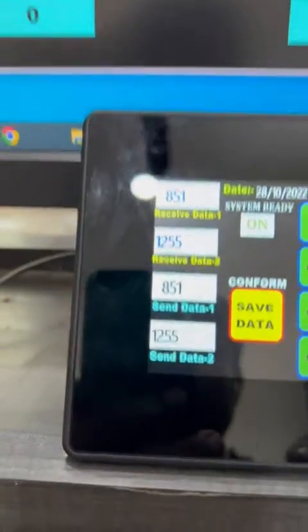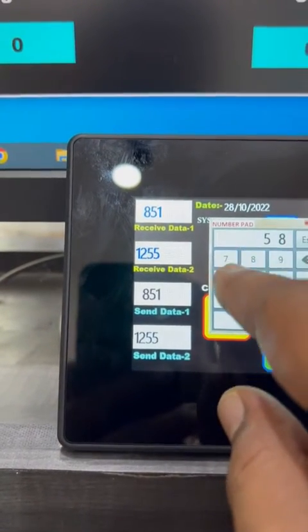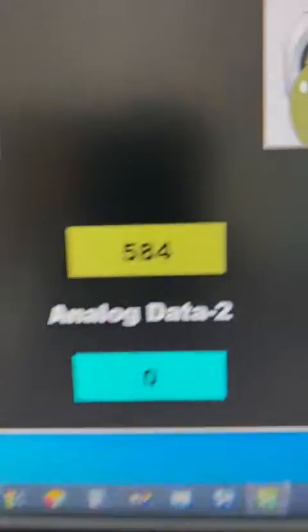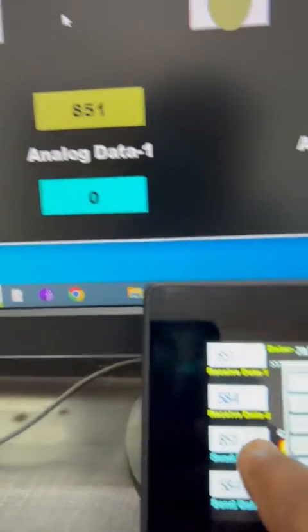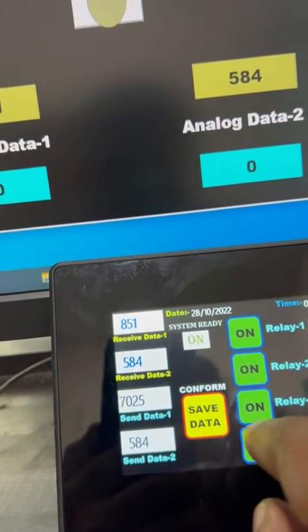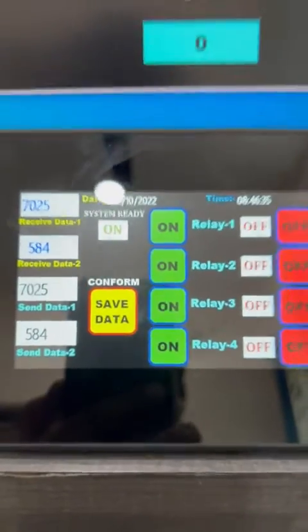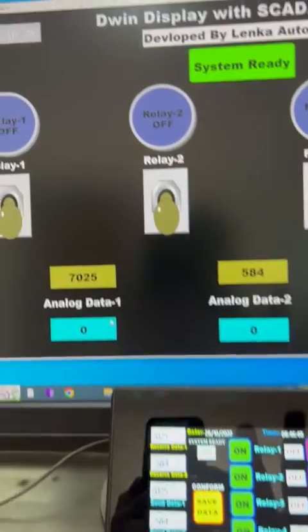From the HMI, I set some data — for example 5, 2, 5, 8, 4 — press Enter and Save Data. The HMI is very close to my monitor so I can also use the mouse for the SCADA.